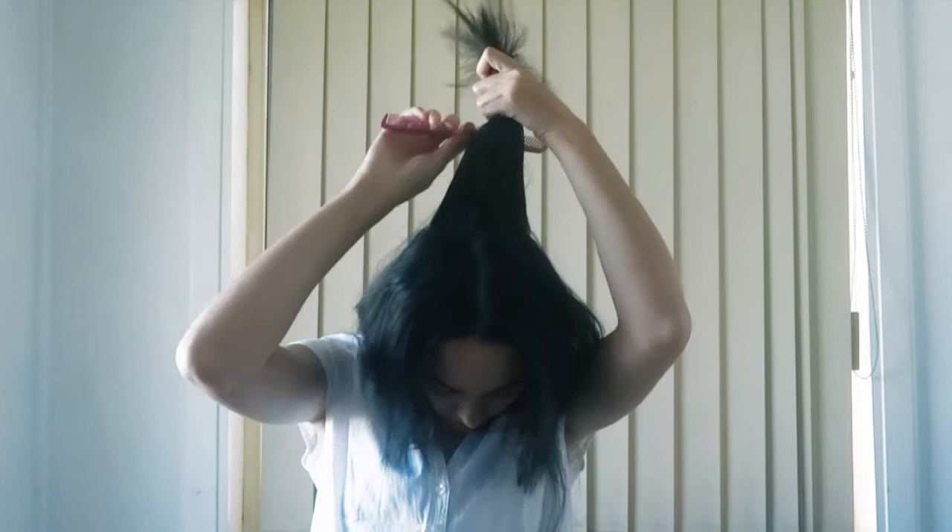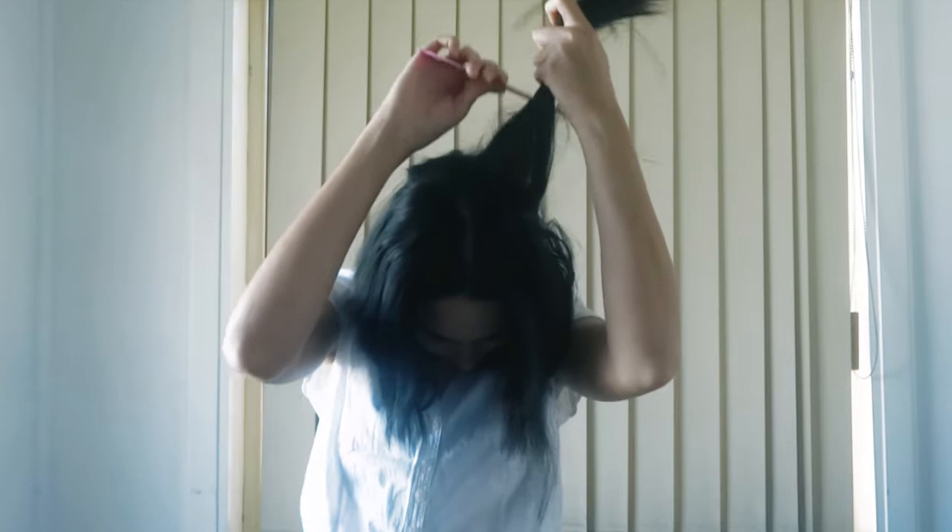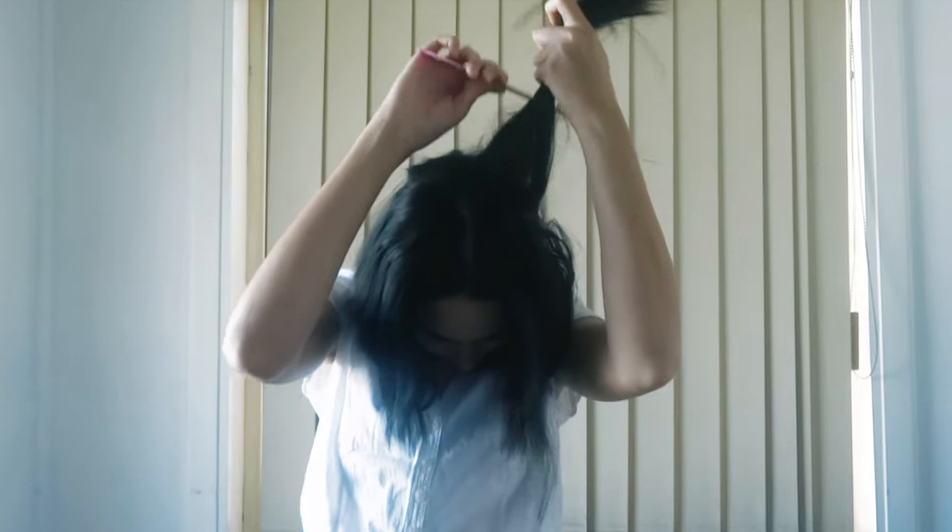Then I'm just taking sections — so I'm taking a section from the back, from the crown of my head, and I'm just teasing it, just to add some more volume, because I've got quite thin hair. Then I'm grabbing another section and teasing that around as well. I'm basically grabbing sections from around the crown of my head.